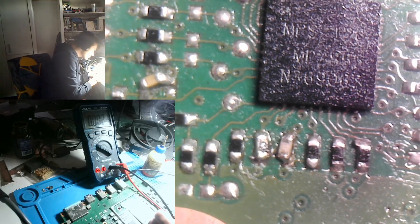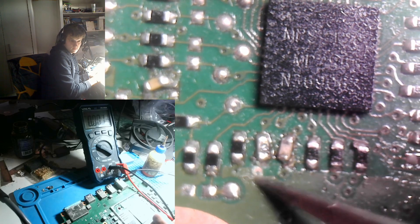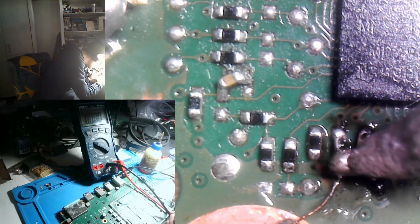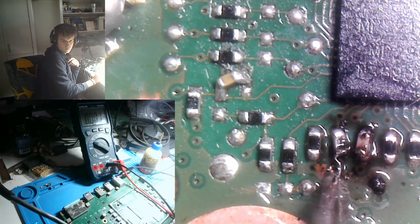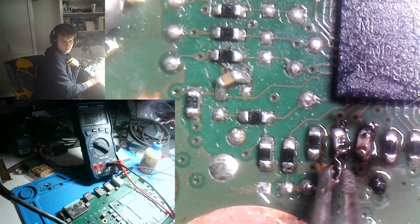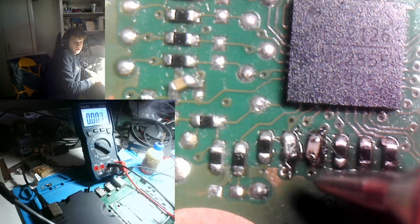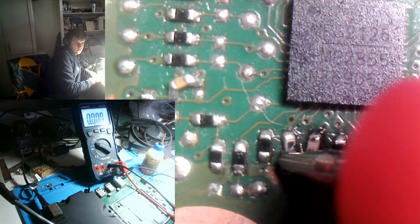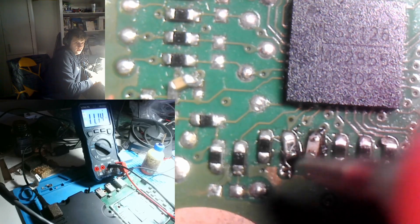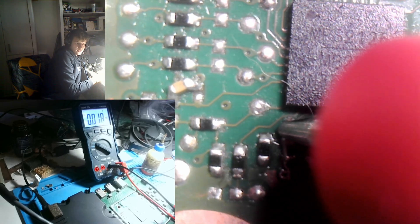Let's install a tiny jumper wire for the 12V here. Just to prove the point, let's measure the voltages now. We had been measuring on this resistor earlier — 12V, good. And the other side of the resistor here — 0.75V, which is what we need.